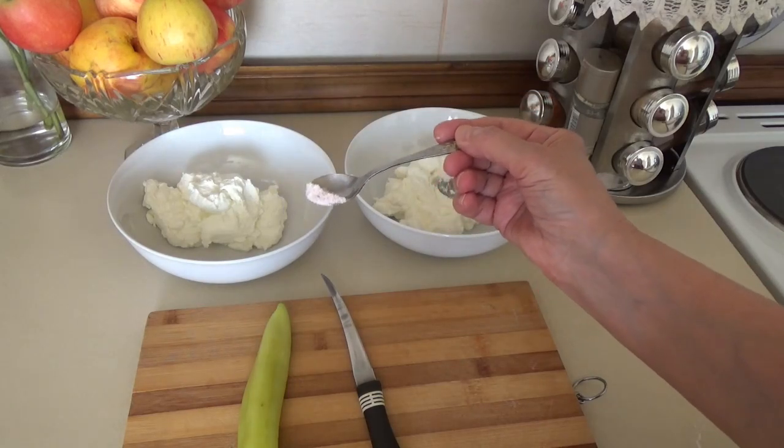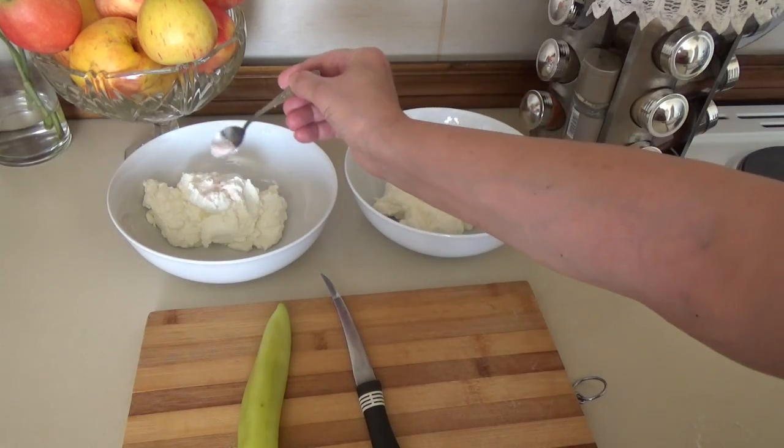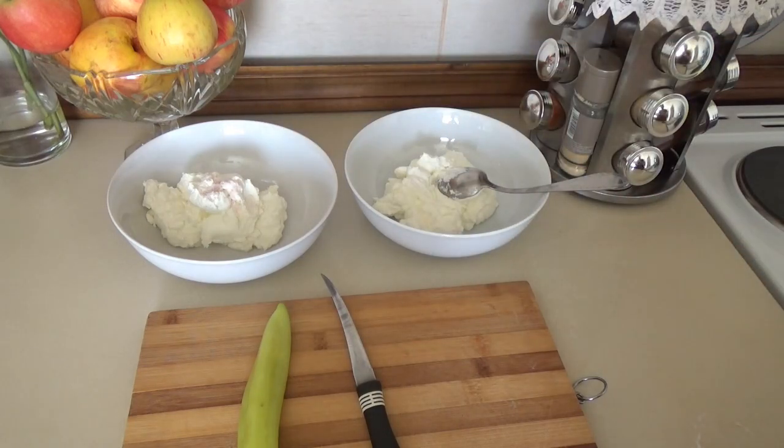In the cream I add a little bit of Himalayan salt, for taste.